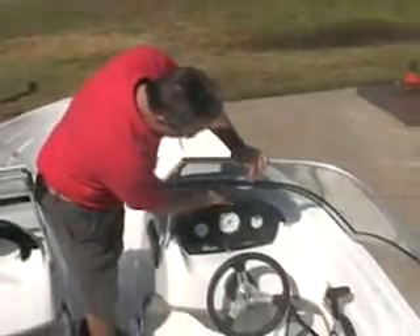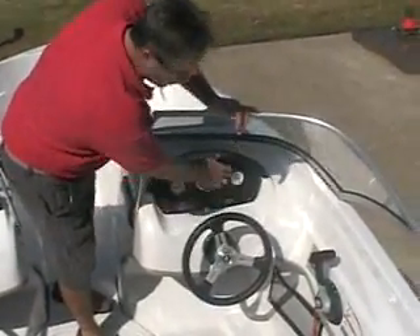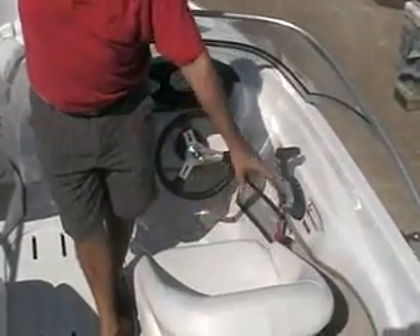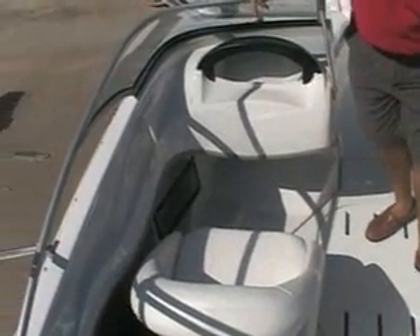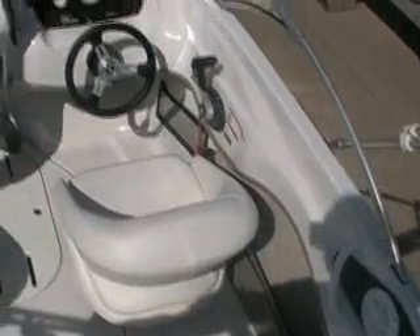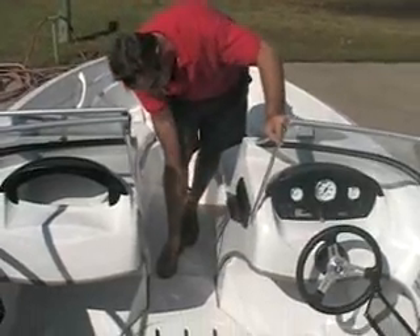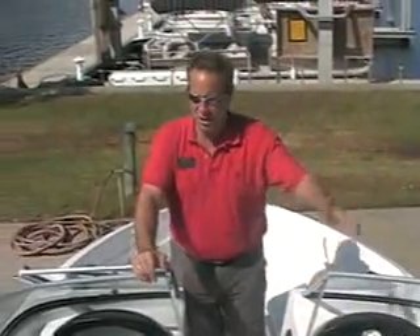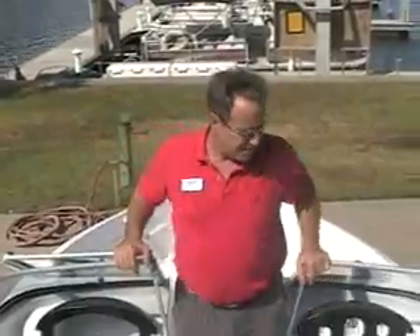Moving on to the helm, you've got a nice stitched helm with your fuel gauge, your trim, and your speedometer. Nice stitched and wrapped steering wheel. These seats move forward and back and they do swivel around. You'll notice more cup holders over here, more area for storage over there, and that's your navigation light. You've got a stereo system conveniently located right here — it's a Sony AM/FM CD player with an MP3 jack and an iPod jack, so you can play your favorite songs. You've also got stereo speakers right here, and more storage in the area below that.